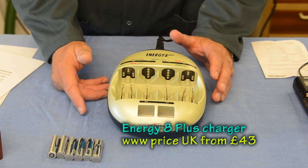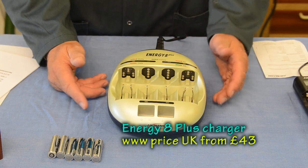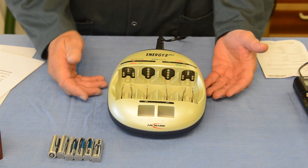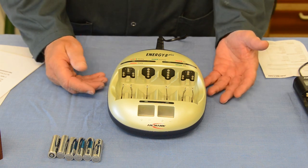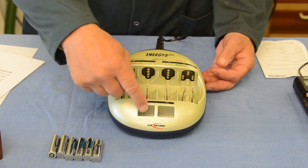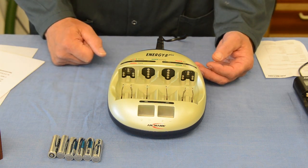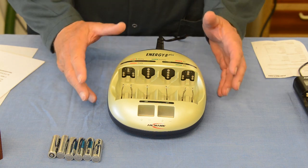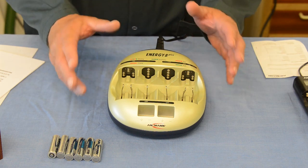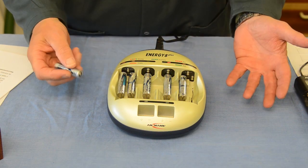This is the Energy 8 Plus battery charger, and this is the one I keep in the house all the time. It is capable of charging up to 6 AAA or 6 AA batteries, up to 4 C type or 4 D type batteries, and also one or two 9-volt batteries. This charger is very, very clever — it does everything for you. You don't need to press any buttons; all you need to do is plug it in and then insert the batteries.